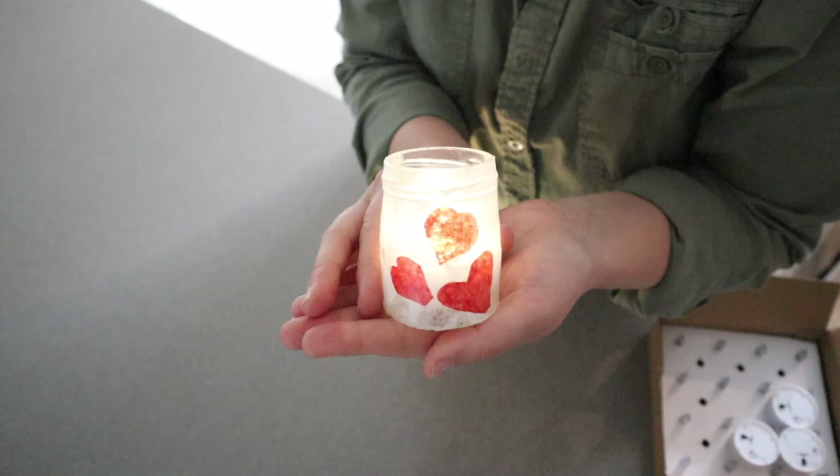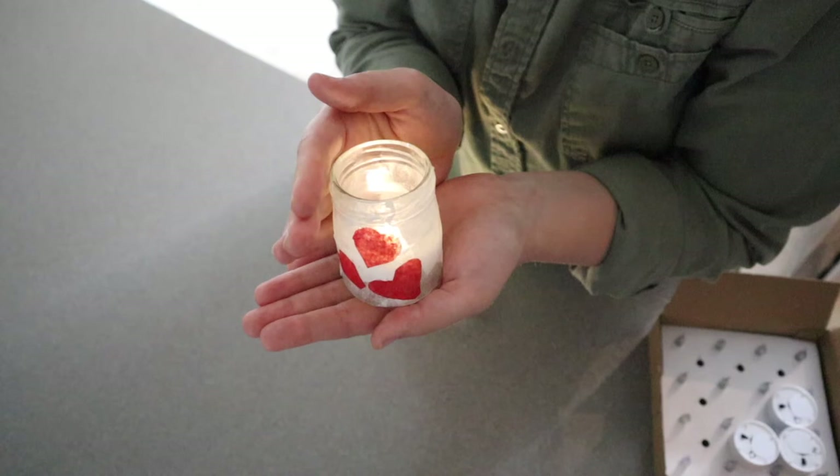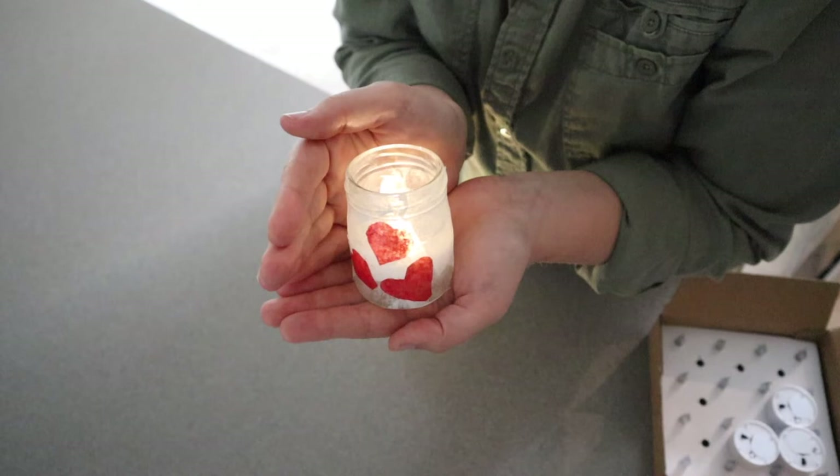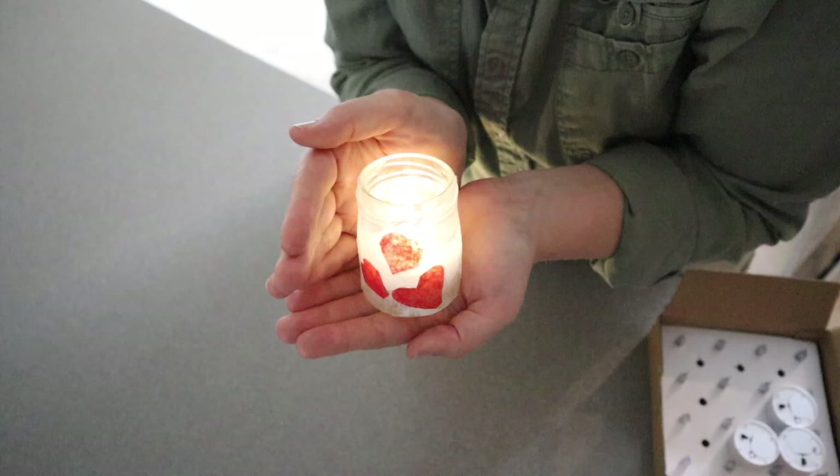Oh my goodness, this is so special. Overall, I love so much how these look. These are going to be used so much this summer. It gives you the ambiance of a real little tea light candle without having to worry about a tea light candle only lasting an hour, or worrying about a fire hazard, or using them in an apartment where candles might be a fire hazard. I'm going to go ahead and put a link in the description down below so you can go check these out yourself.